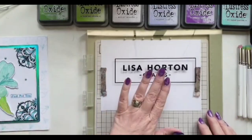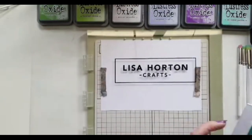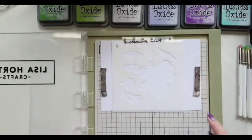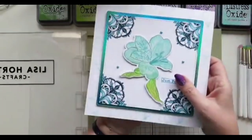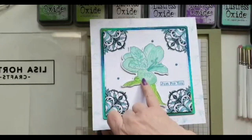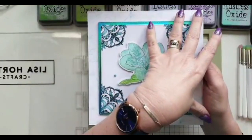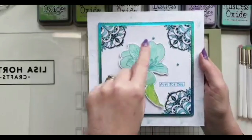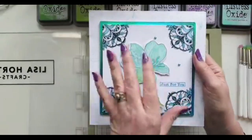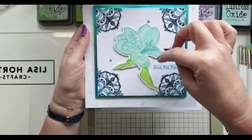First things first, I'm going to do the Blossoming Lily stenciling. On my sample I've used Salvaged Patina, Peacock Feathers, and a little bit of Cracked Pistachio, and I've made all the colors of the card tie in with the colors on the flower. I'm only using the Blossoming Lily here for the stenciling — you could put any flower on here, or you don't even have to put a flower on at all. You could use the rest of the mandalas, but I'll come to that in a minute.